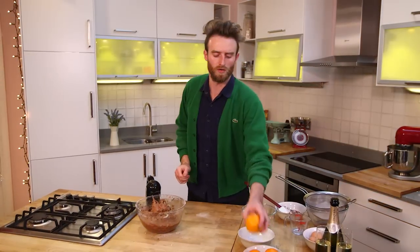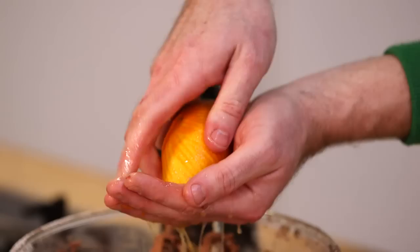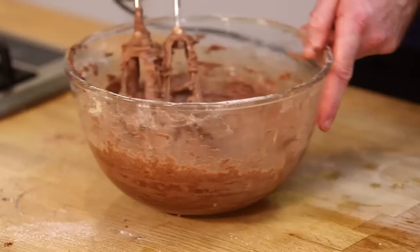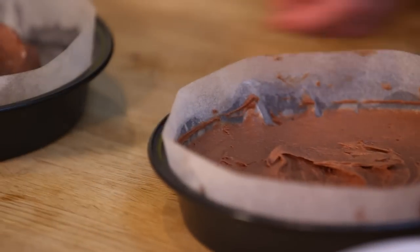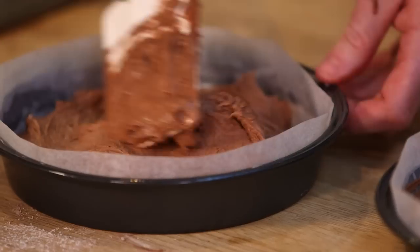I'm gonna do another zest and juice of another orange. If you don't like orange, you can put in lavender — lavender with chocolate works really well. You can also add ginger. Once that's well combined and ready, it's going to go into the two prepared tins and bake for approximately 20 minutes at 170 degrees.